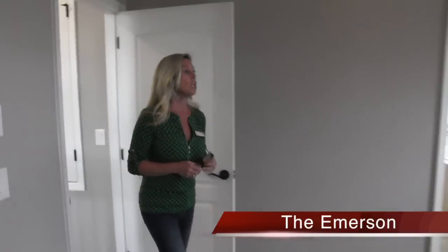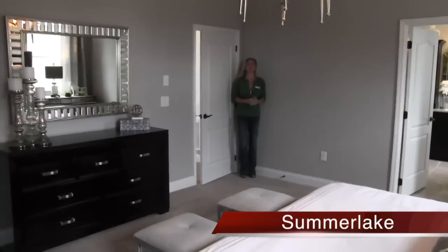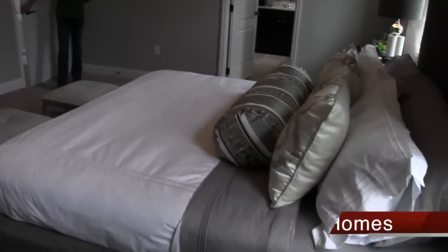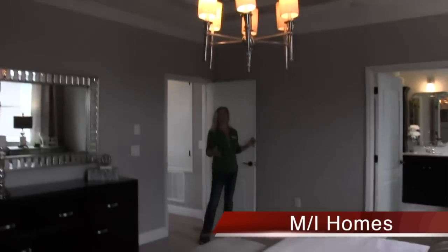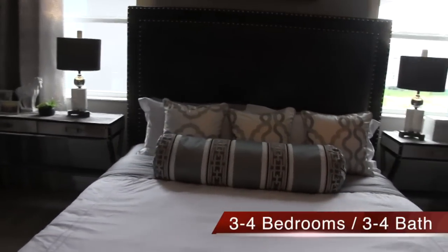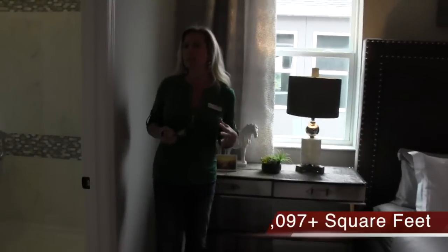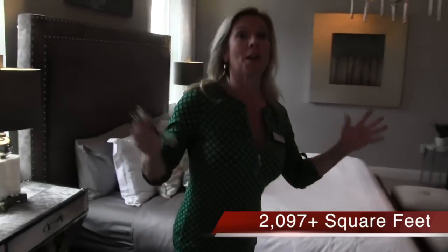Here we are in the master bedroom. From corner to corner you have a fair amount of space. That is definitely a king size — maybe even an oversized king size bed right there. The nightstands are about the size of two general nightstands side by side. I know it's hard sometimes to look at a floor plan on paper or in a video and get a real sense of the space, so hopefully me being in the video gives you a good indication of the amount of space.